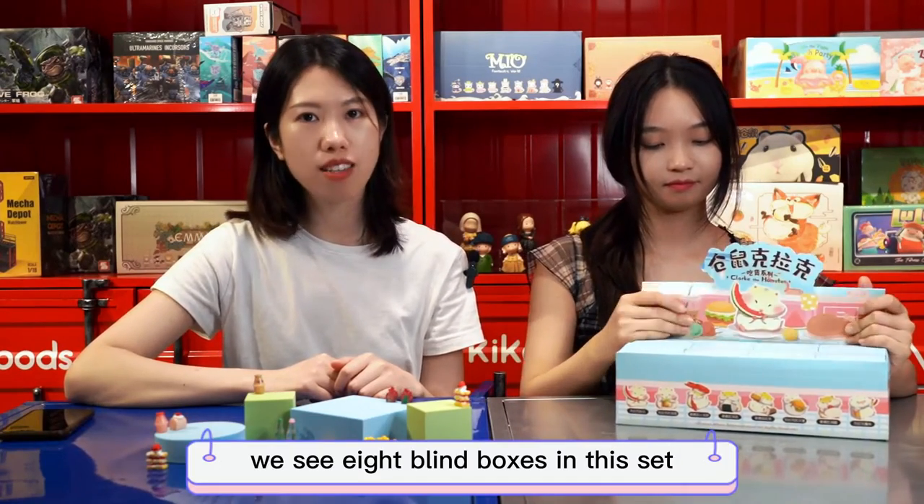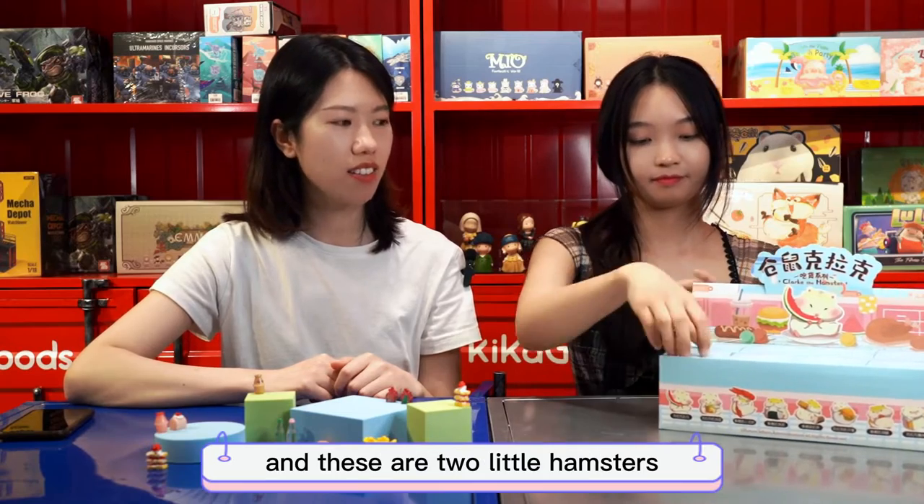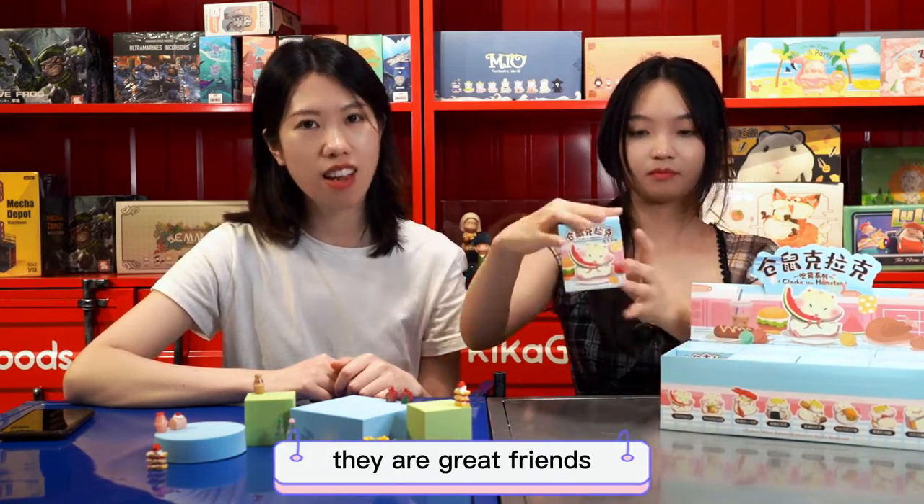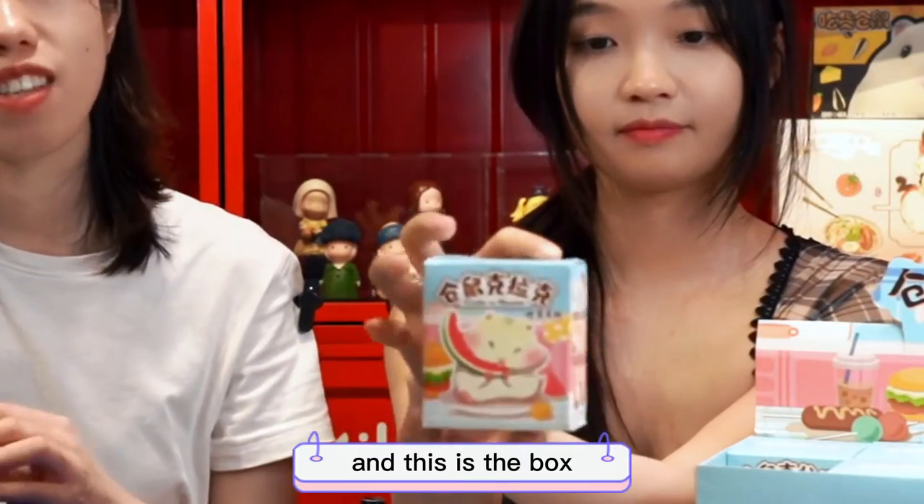We see 8 blind boxes in the set, and these feature two little hamsters — Clark and Teddy — they are great friends. And this is the box.